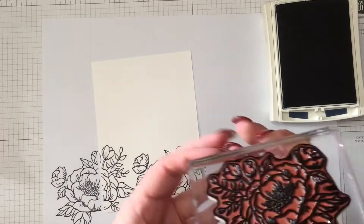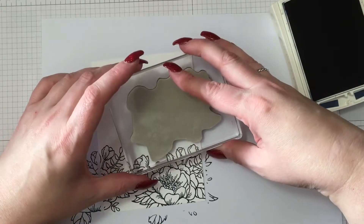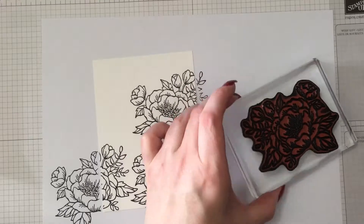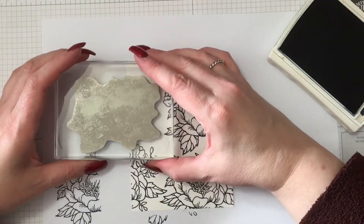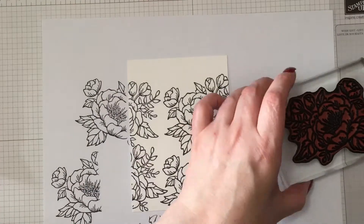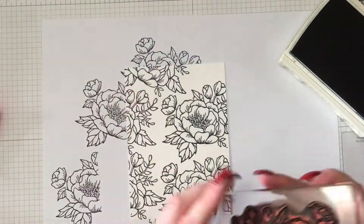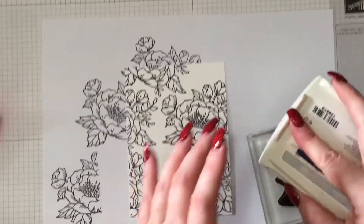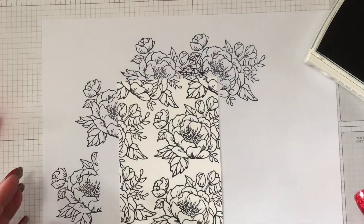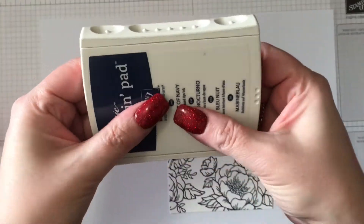Today I'm using the Night of Navy ink from Stampin' Up and that's the only ink we're using to both stamp and colour in this image. I've cut a panel of thick Whisper White cardstock to 4 inches by 5.5 inches and now I'm going to repeatedly ink up that really pretty flower and stamp it all over that panel. It's a clean mount stamp — you can still see the shape of the image so you can place it down without a Misti or a Stampin' Majig or anything like that.